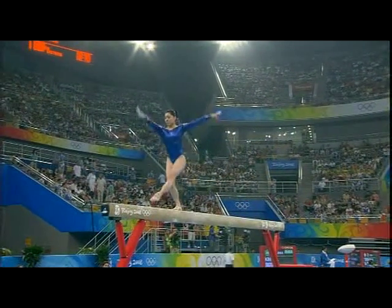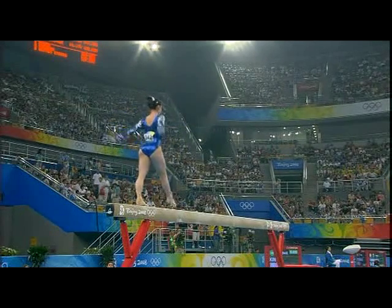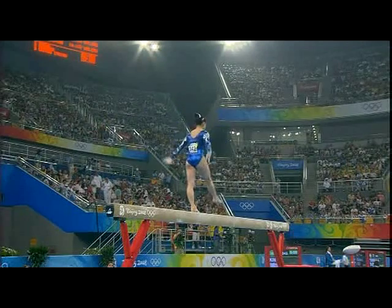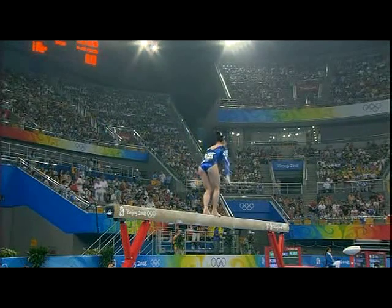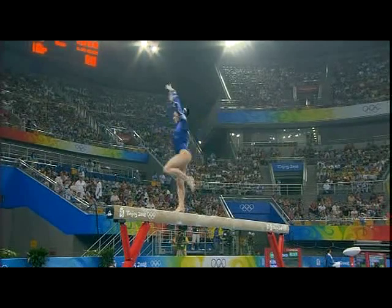Very brisk start, good and confident in the split leaps. Very nicely done, standing Arabian.